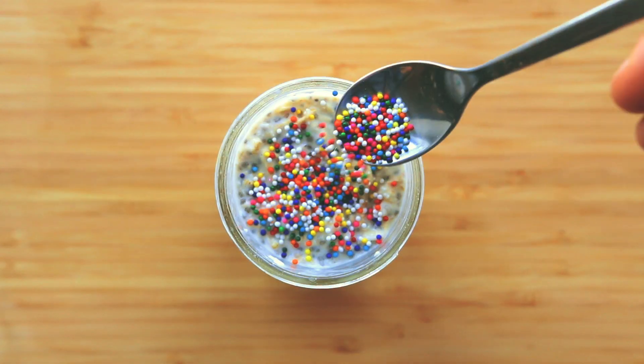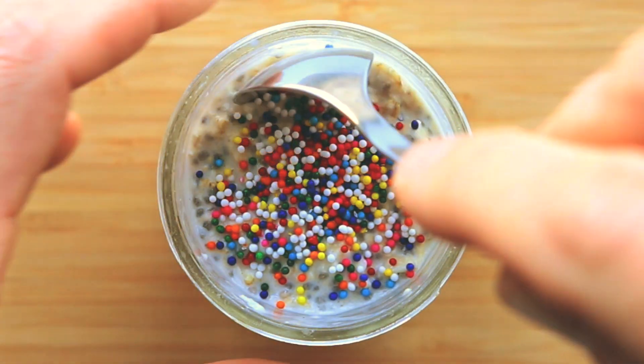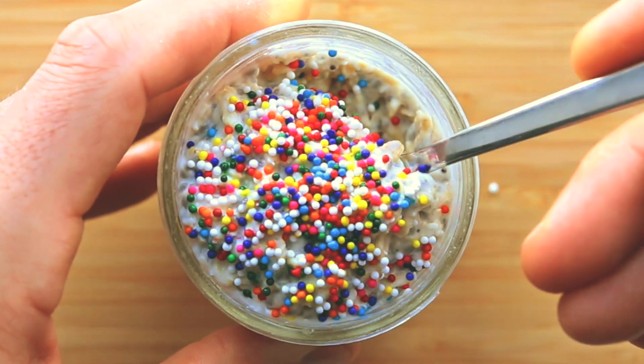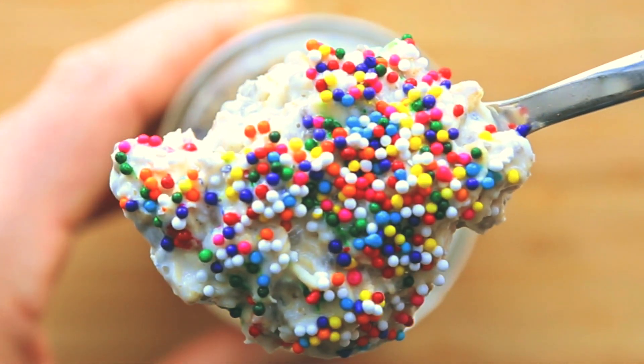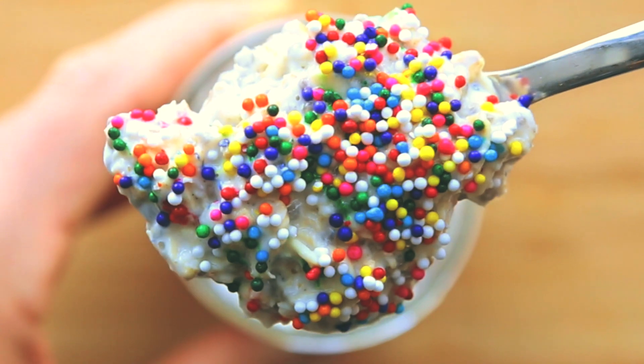Add your sprinkles and then just go ahead and get in there with a spoon. As you can see, these oats are super super thick. It's like a slice of overnight oat birthday cake. It's really amazing and I hope you guys enjoy it.